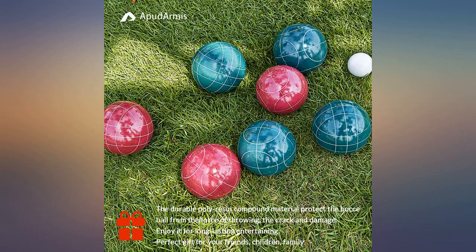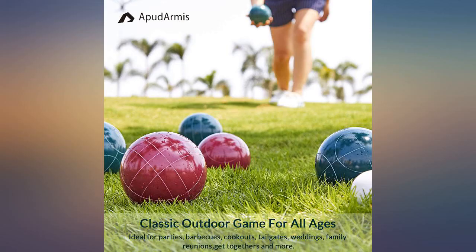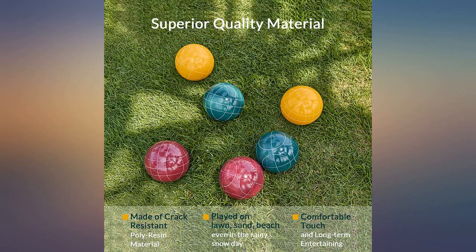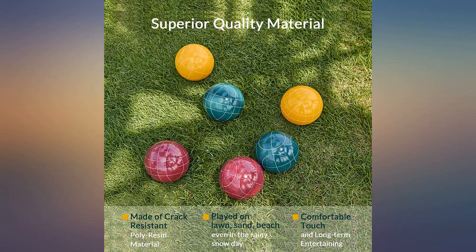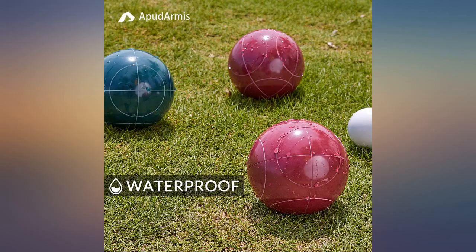I decided to pay more for this set compared to other sets available on Amazon and I am happy I did. The bocce balls are high quality and are durable. I enjoy playing this with my family and friends. Spend the money for this set and be happy with your purchase. The carrying bag is a bonus to keep everything together.